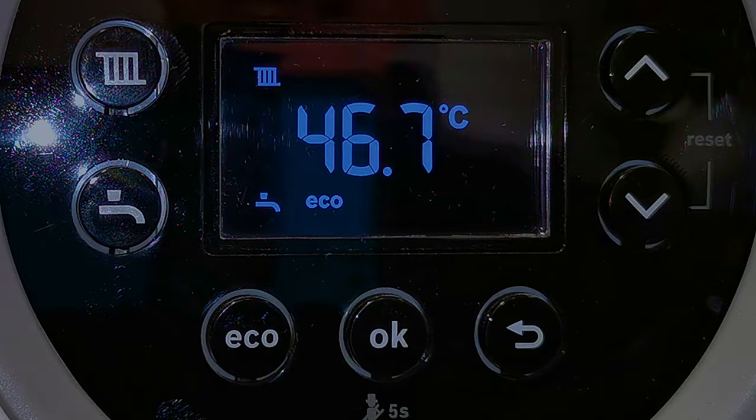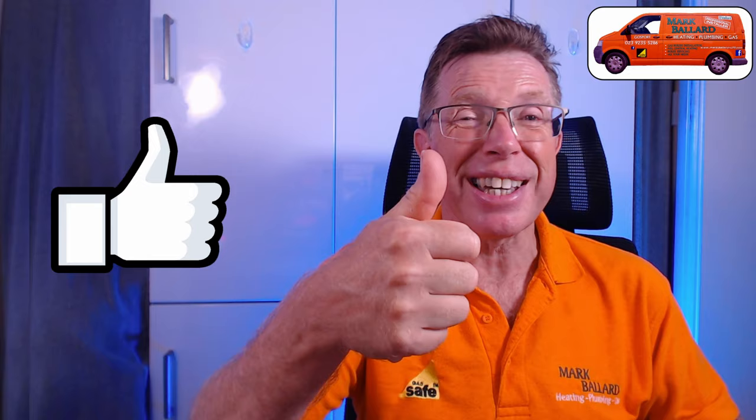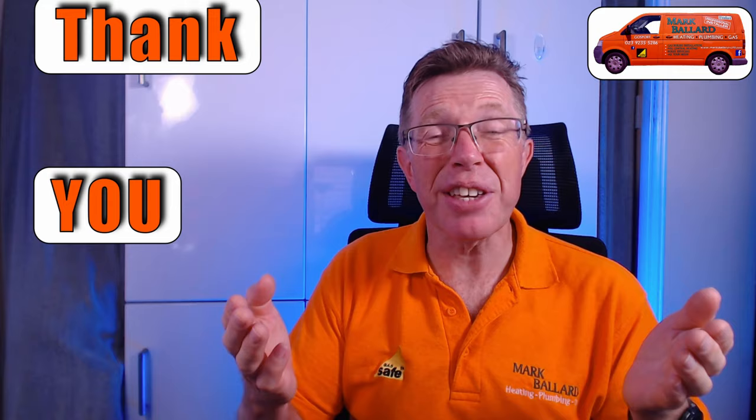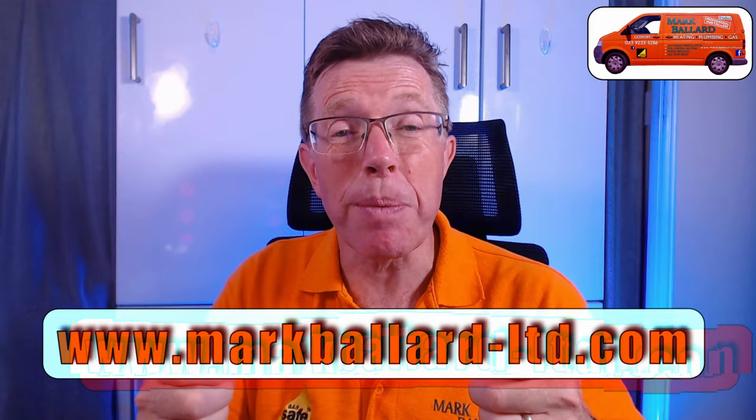My name is Mark Ballard and I've been a gas registered engineer for nearly 30 years. The aim of my channel is to help you with your central heating and plumbing. If you find this video helpful, please give me feedback by clicking the thumbs up — that will also help others find the video. You can click subscribe, click the bell for notifications, and share with your friends. Don't forget to check out my website where I've categorized all my videos and left links to products and parts I recommend.